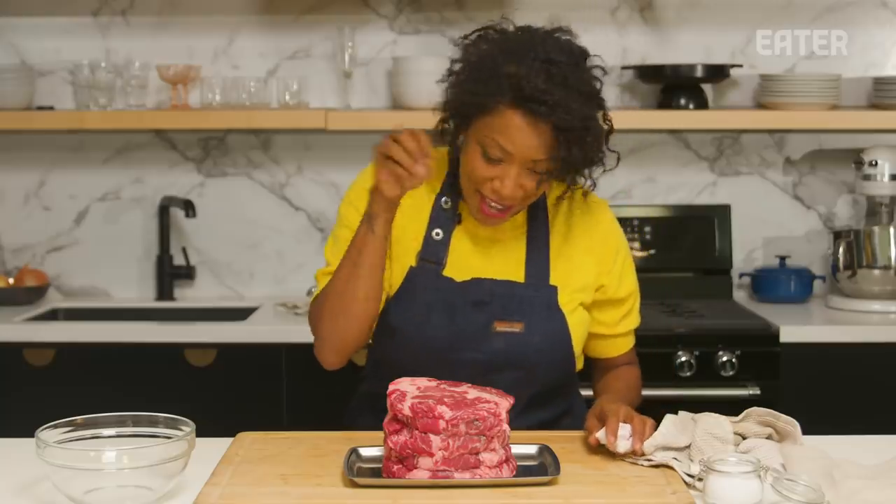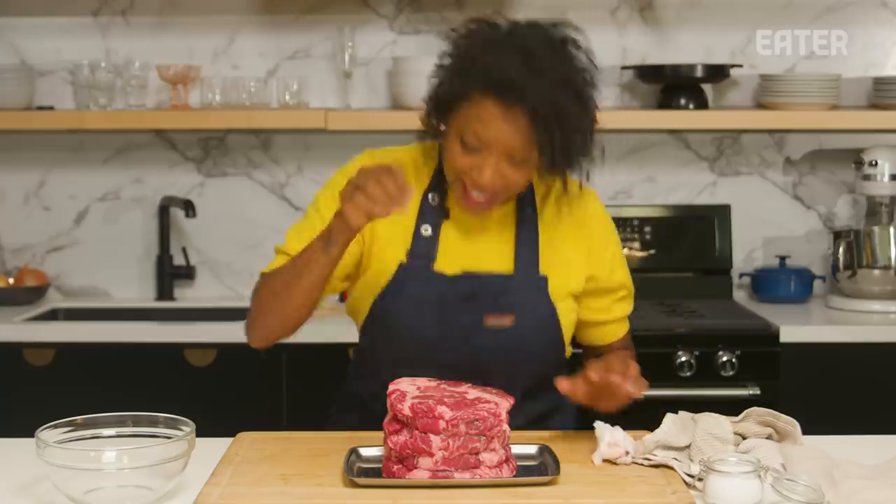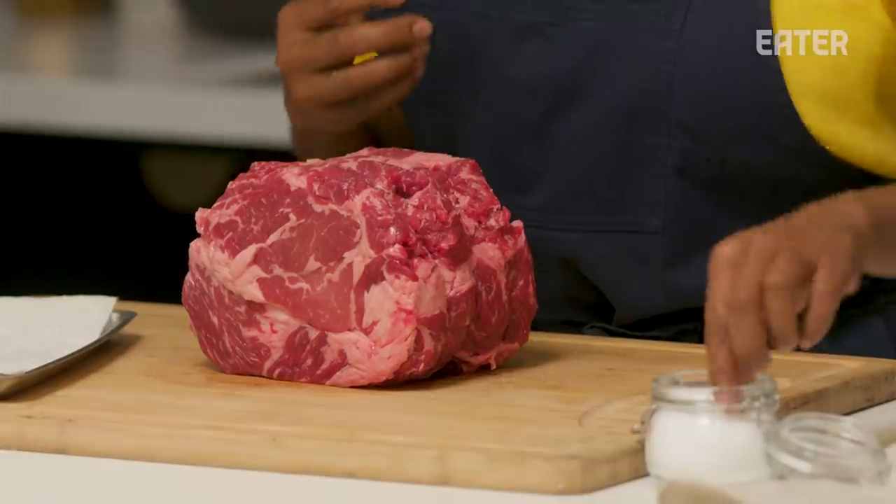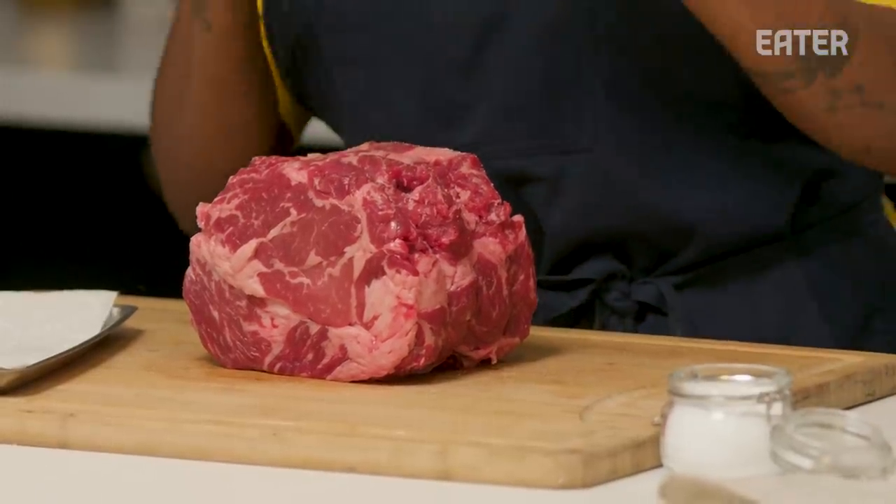I'm going to lightly season the beef a little bit. The salt is going to help me get a nice caramelization and crust around the outside of my beef so that it doesn't sweat too much.